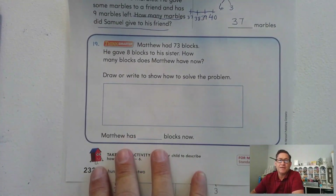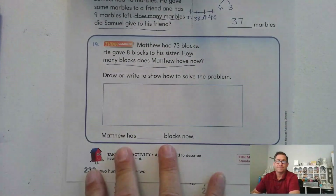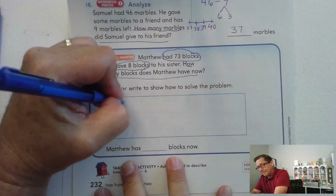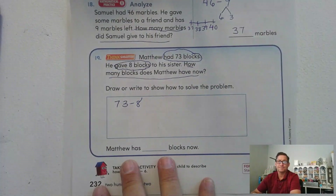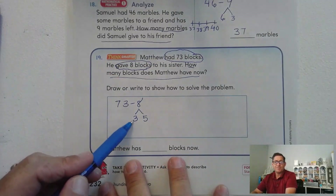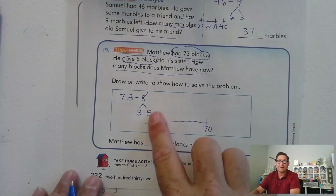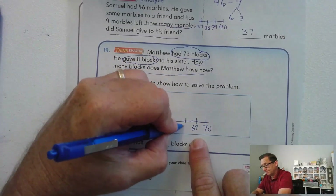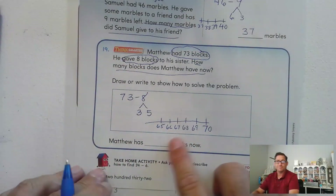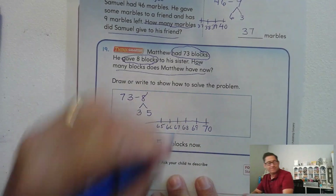Matthew had 73 blocks and gave 8 blocks to his sister. How many blocks does Matthew have now? 73 minus 8. Let's break 8 into 3 and 5. 73 minus 3 is 70, and now subtract 5 more — 69, 68, 67 — one, two, three, four, five — so at 70 subtract 5 gives us 65. Matthew has 65 blocks now.